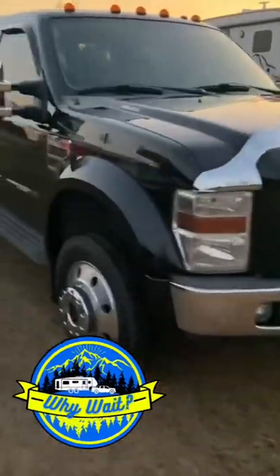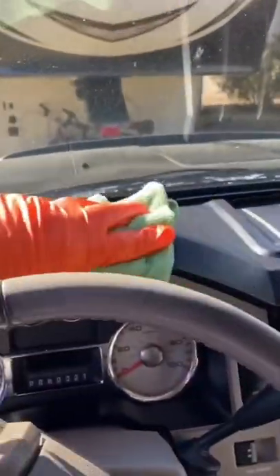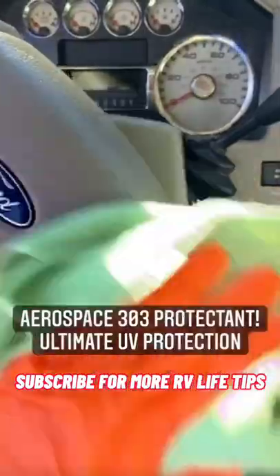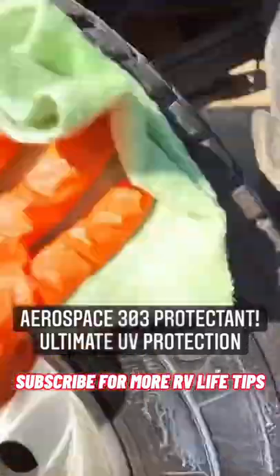People are always asking me how I keep my 15-year-old truck looking brand new on the outside as well as on the inside. Well, the key is this stuff right here — 303 Aerospace Protectant. I use it for all the interior needs as well as my tires.